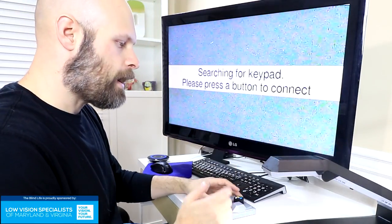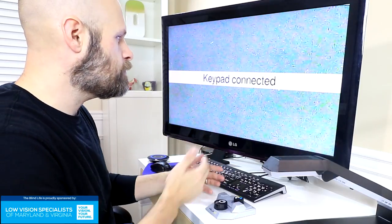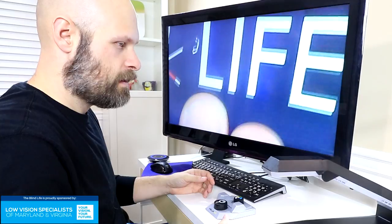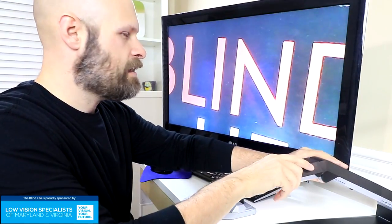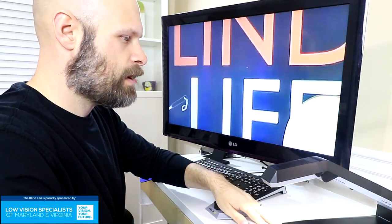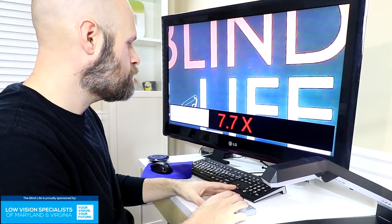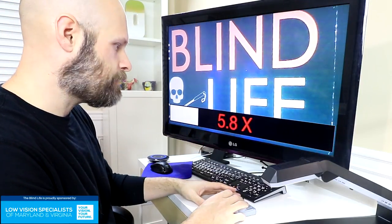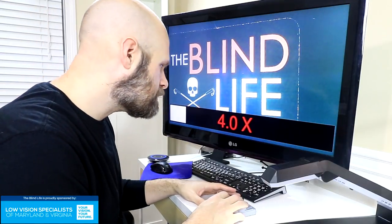When you power it on, it says it's searching for the wireless controller. All you have to do is press a button to connect the two, and it's connected. You can adjust the head of the device to get a better look at what you're trying to read. There's a bar at the bottom indicating the level of magnification — right now we're at about 4.2.